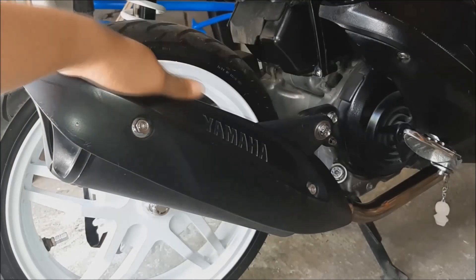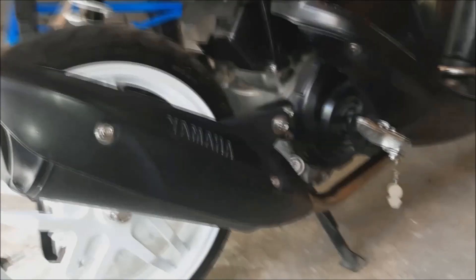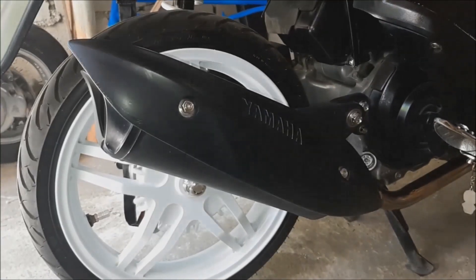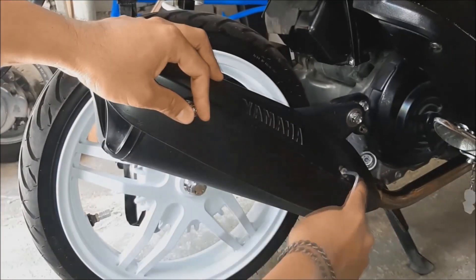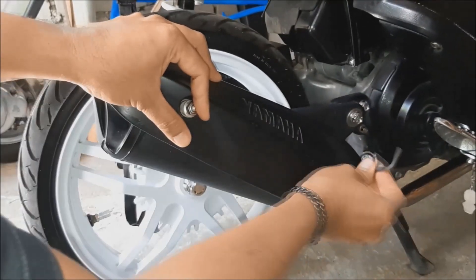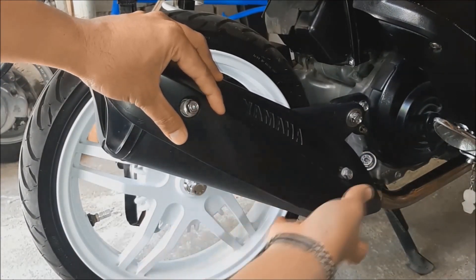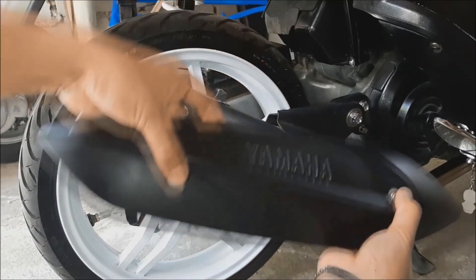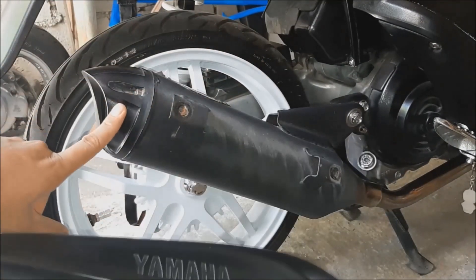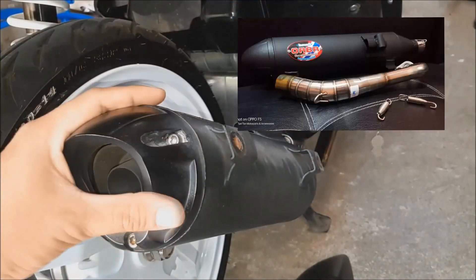I'll be able to use it on the field, then I'll be able to use the steel wool. I'll be able to use the heat guard to remove the steel wool. The chipping pipe is in the Allen range.